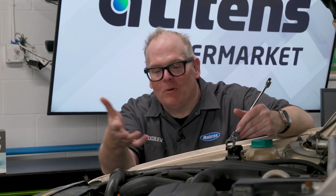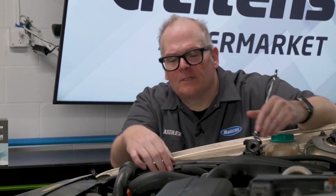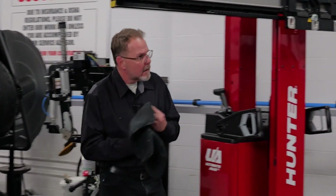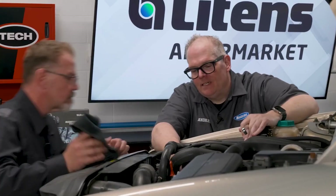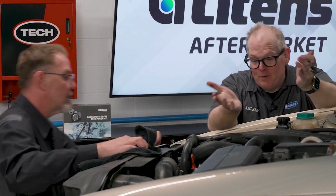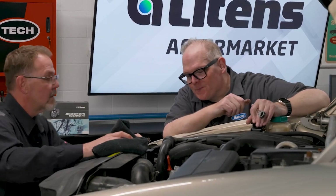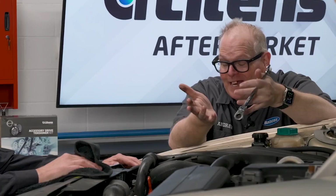Hey man, can you help me out by holding this belt? Yeah, give me one second, let me finish up this last bolt. Try the paperclip method. Yeah, just the second I move the tensioner they all pop off. What about zip ties? I've tried those, but there's no holes in some of the pulleys.